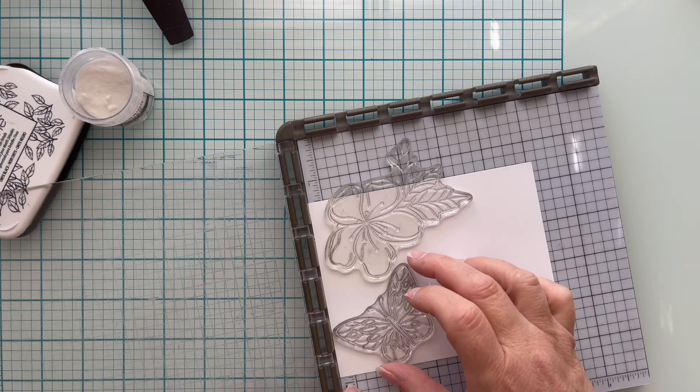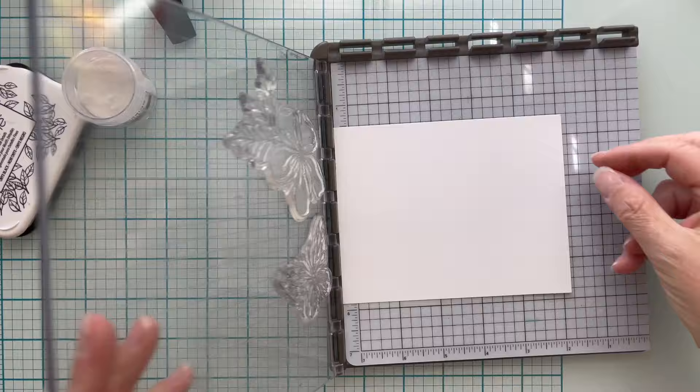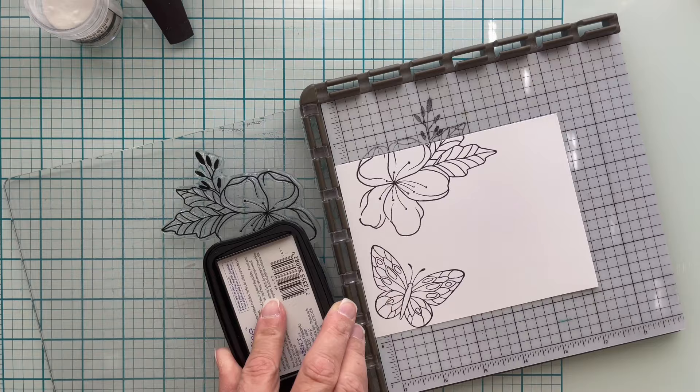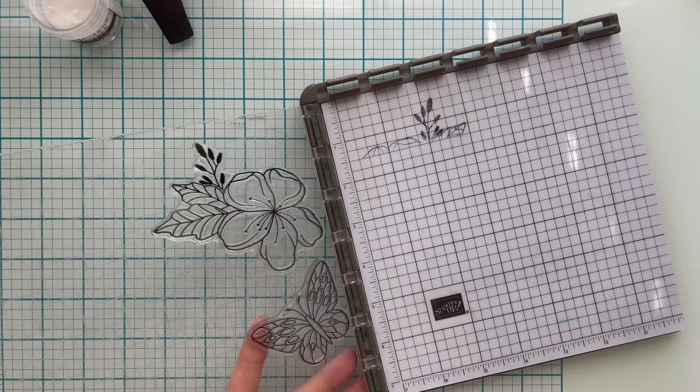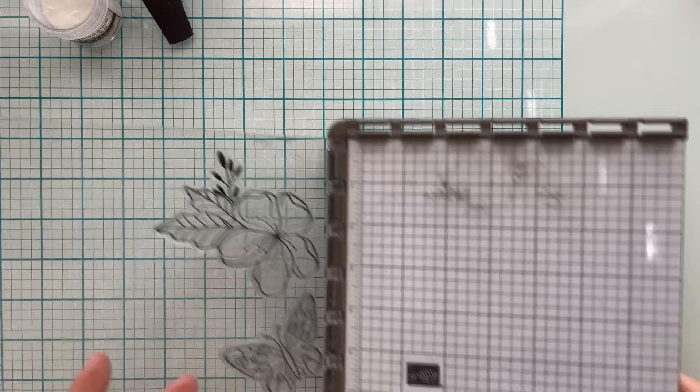If you've decided to create your own background, you want to try to stamp off your page as well. That way it gives more of a presentation like a piece of wallpaper or gift wrap rather than deliberate stamping within the four walls of your cardstock. I highly recommend a stamping platform for this part of the technique. If you have acrylic blocks, make it work, but if you want to get that second stamp in the exact same place, a stamping platform is the way to go.